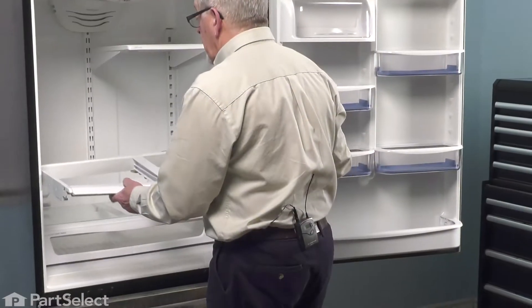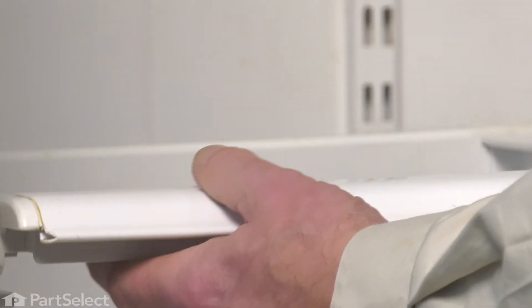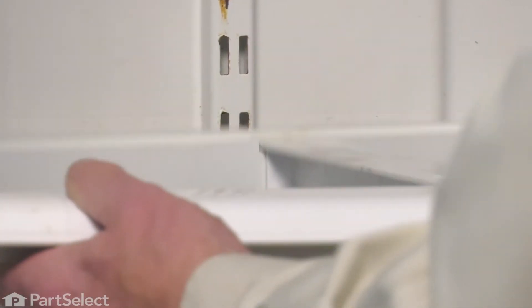Then we're ready to reassemble the crispers and shelves. We'll line up the rear of that crisper frame with the two supports that are mounted on that cantilever bracket at the back. Make sure they engage both sides and it sits flush on top of the supports.